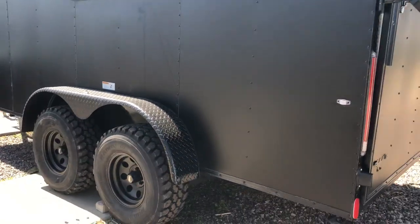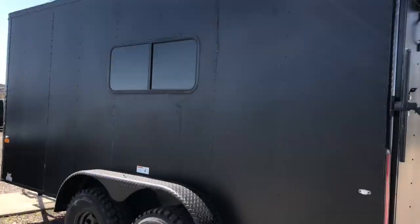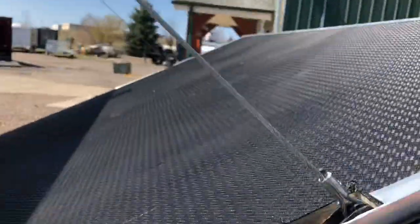Here's this side of the trailer — there's your fourth strip light right there. And then we'll drop this ramp door and take a peek. As you guys can see, they're pretty easy to open and close. I'm literally doing it with one hand, so great feature there.